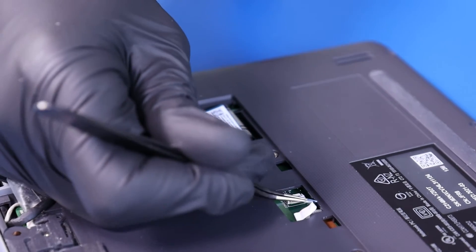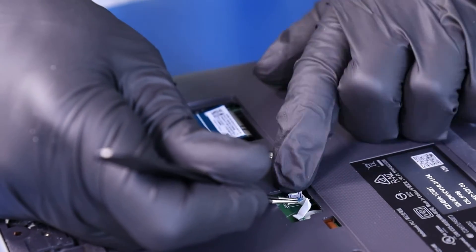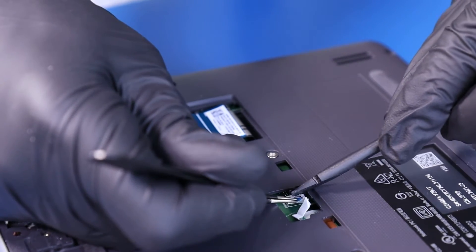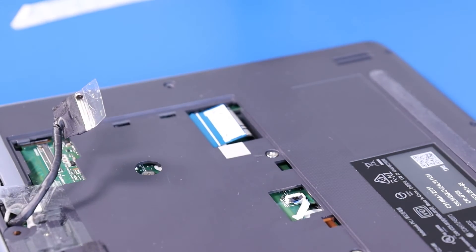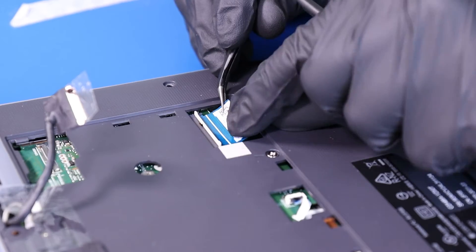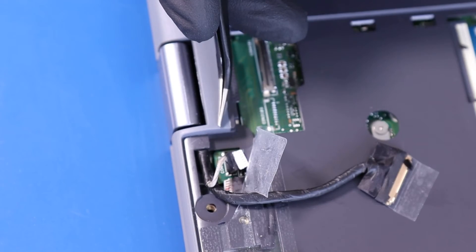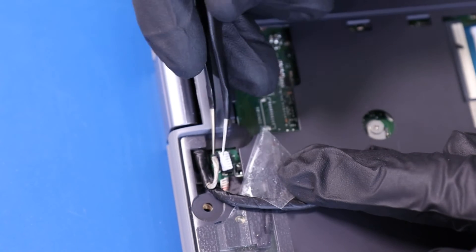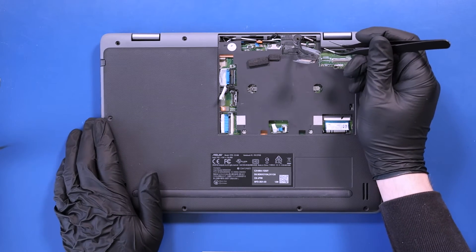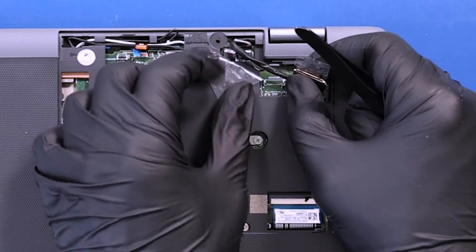Plug the touchpad cable back into the motherboard. Plug the palm rest cable back into the motherboard. Plug the camera cable back into the motherboard. Re-seat the LCD cable back into its grooves and plug it back into the motherboard.